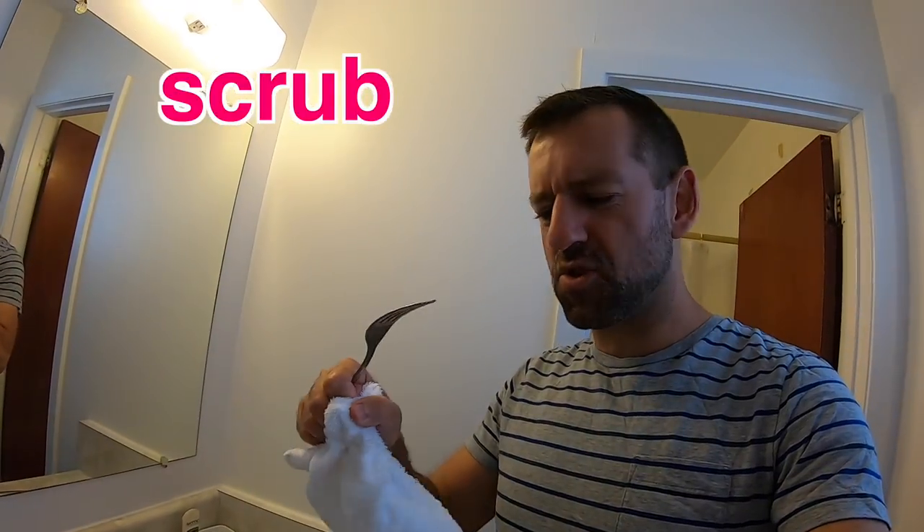Now if it's really dirty, then you could scrub it — that's what scrub means. You take the cloth and you scrub. Maybe if you baked a cake or something and the pan is really dirty, there's stuff stuck onto the pan — well, then maybe you need to scrub the pan clean. But for rinsing, you just run some water over it.